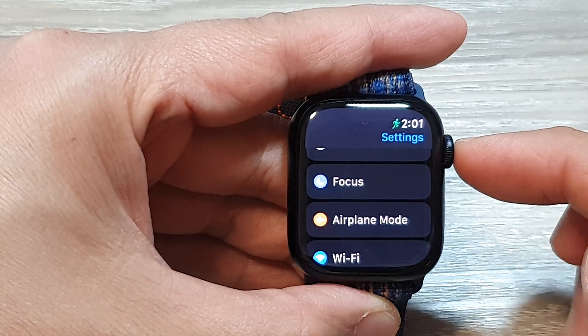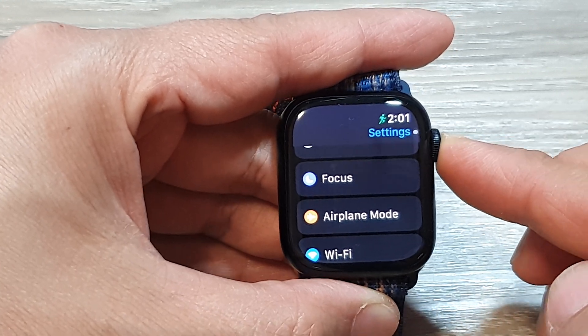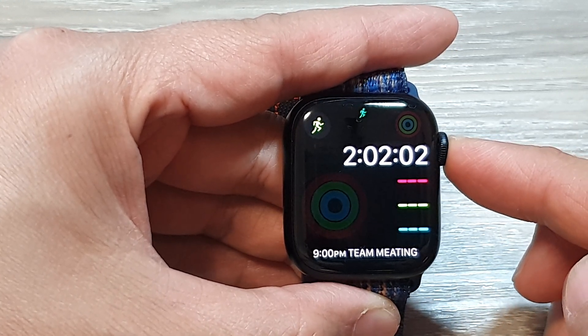After that, you can tap on the back key to go back to Settings, then press the crown button to return back to the clock face.